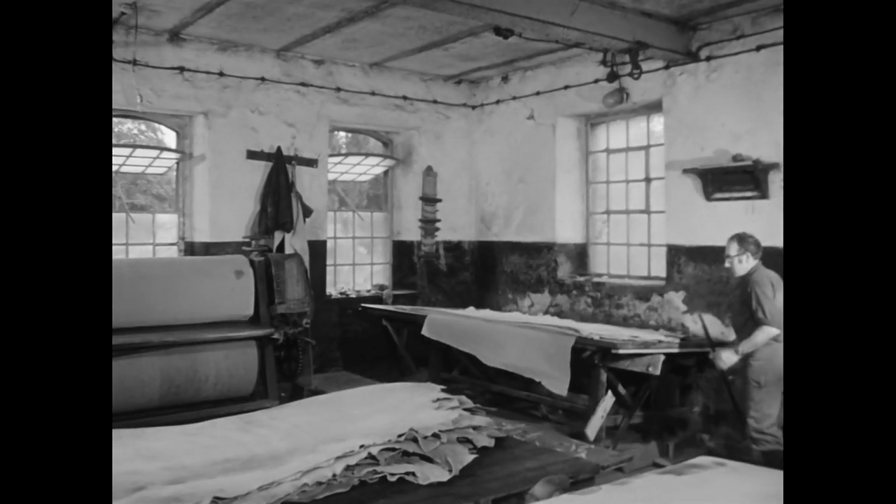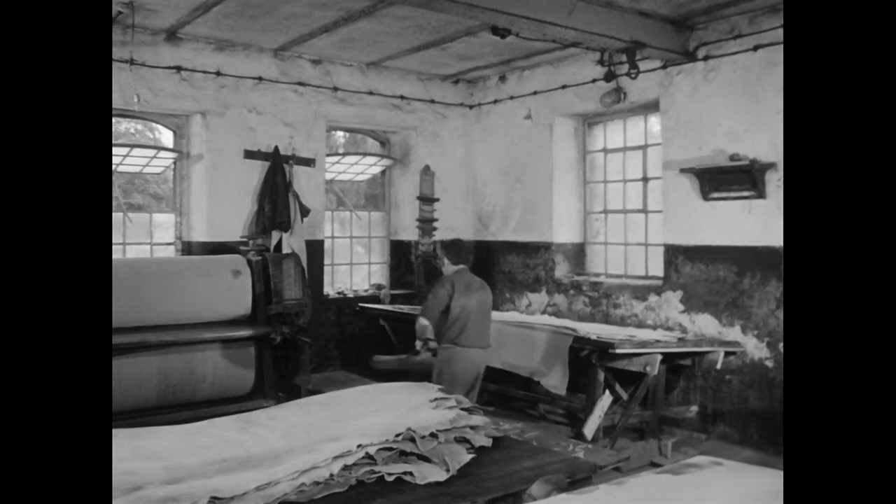Auf die sorgfältige Bearbeitung der Ware wird in der Gerberei ebenso großer Wert gelegt wie auf dem sauberen Arbeitsplatz.